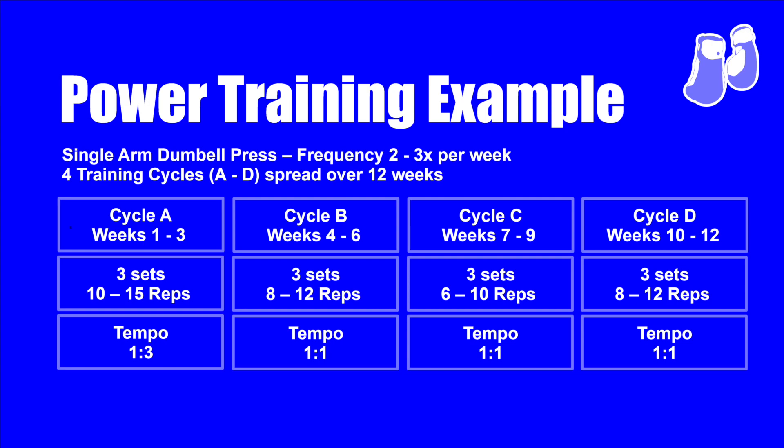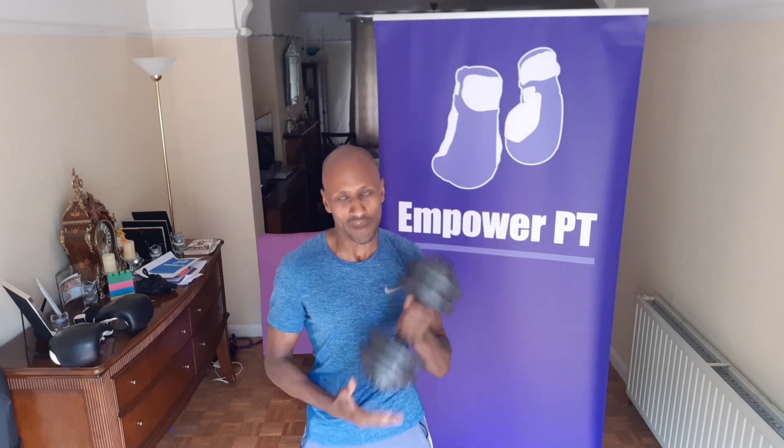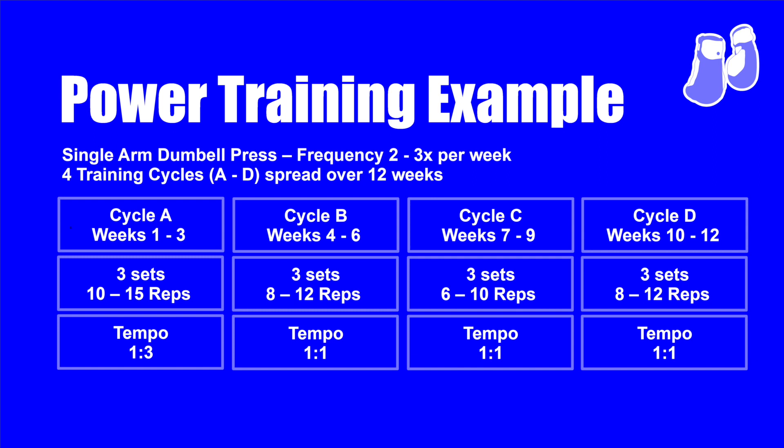If I was able to do ten kilograms in cycle A, I could probably go up to 14 or 15 kilograms, doing 8 to 12 reps. We're in the hypertrophy zone now. You have to go through the hypertrophy zone to build yourself up to the strength zone. Notice I'm using my legs — bang, one, two, three, four, five, six, seven, eight, nine, ten, eleven, twelve — a lot more effort. Switch to the other arm. You do that for three weeks, every two or three days to allow recovery.